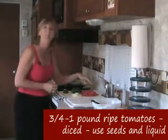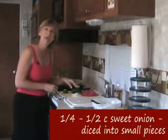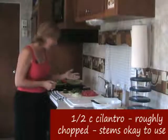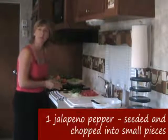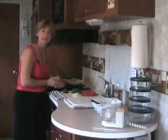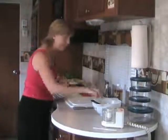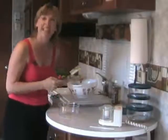The first salsa we'll make today is our pico de gallo. We're going to have anywhere from three quarters of a pound to a pound of ripe red tomatoes, about a quarter to a half a cup of sweet onion, some fresh cilantro just roughly chopped — about a half a cup — and one jalapeño pepper cut up into small pieces. This is so simple. All we're going to do is mix these ingredients together and put it in a bowl. It's that easy.